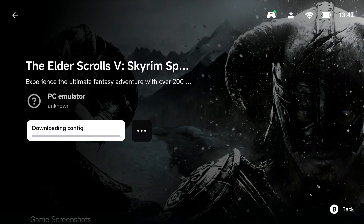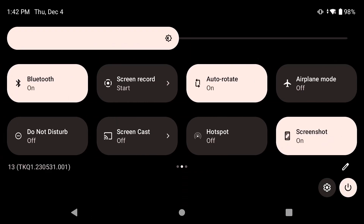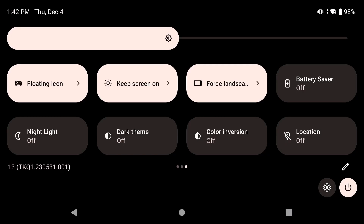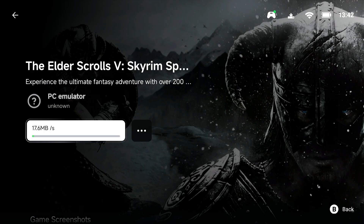When you're using the Odin 2, you can go to the top, scroll over, and turn on 'Keep Screen On' right here. Do that, and then wait for the game to finish downloading.